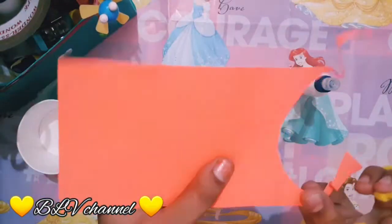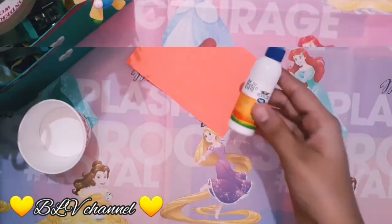I will cover the paper cup. I will cover it with the orange paper.